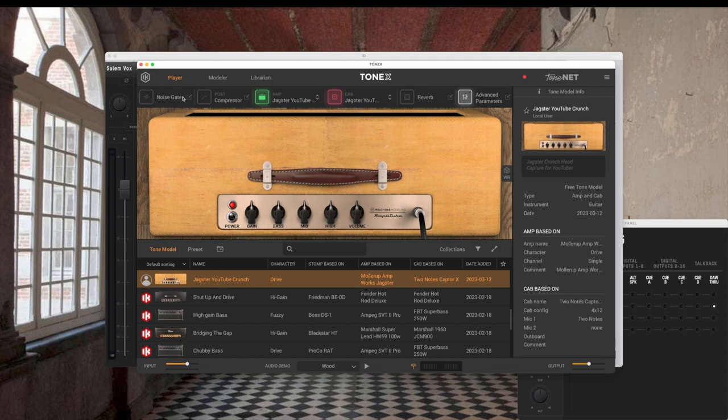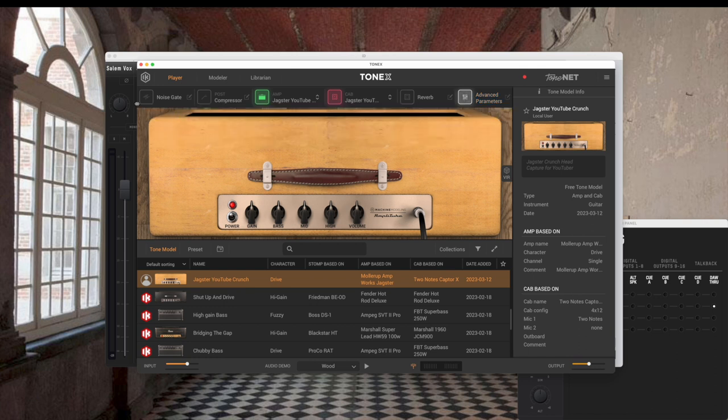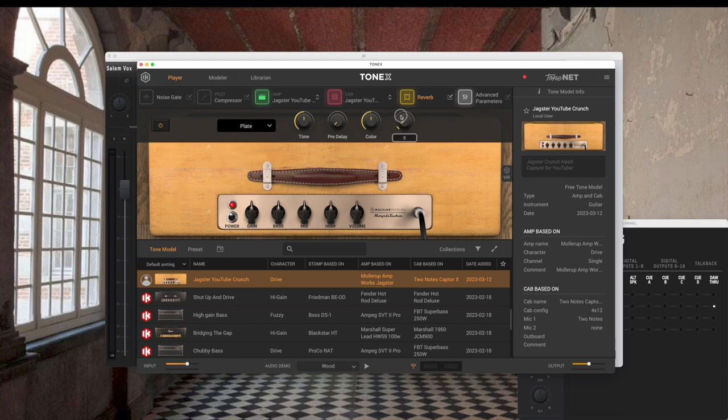We say save and go to Player. Now we're on the player side of Tonex with our Jagster YouTube Crunch capture. Sounds good to me. It's a little dry — we've got a noise gate, compressor, and other things to play with. I'll turn on a little plate reverb, mix at about six. We can also play around with the gain, bass, mid, high, volume, and advanced parameters like presence and depth.